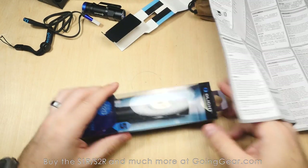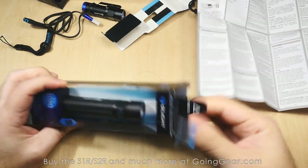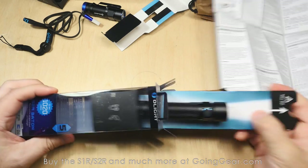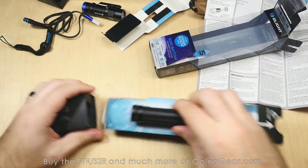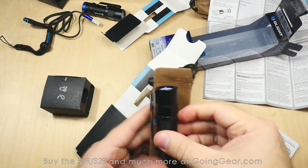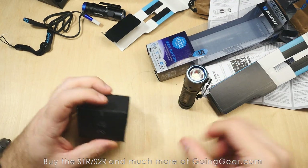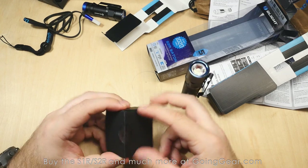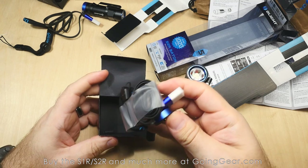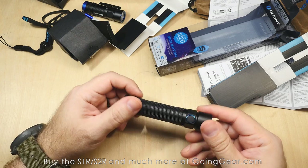The S2R comes with all the same accessories — just the versions appropriate for the S2R. You've got a slightly different user manual, and a different battery: the 18650 versus the 16340 IMR in the S1R. Same felt bag, same lanyard, same charging cable.